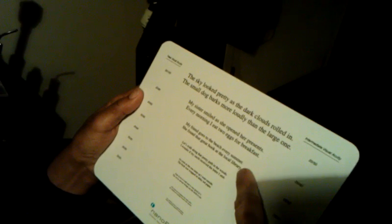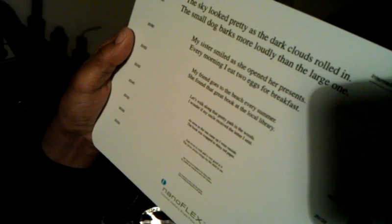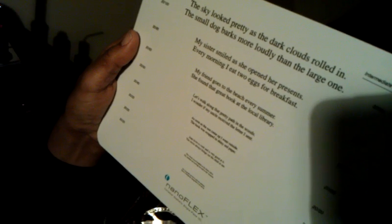And now I'm going to ask you to read... Can you read that line right there? Oh, certainly. My friend goes to the beach every summer. She found that great book at the local library. Okay, what's the lowest line you can read there?